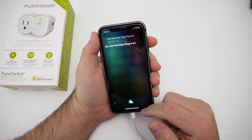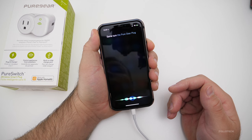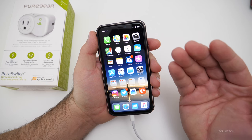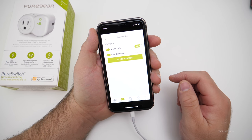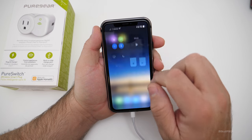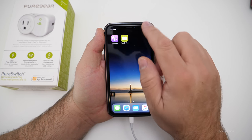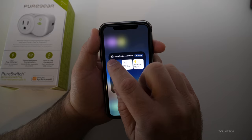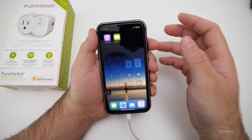It turns it on, and you'll see it's charging right away. On the wall it lights up green and lets you know it's on. Then I can do the same — 'Turn the Pure Gear plug off' — and now it's no longer charging. So it's really simple. Anything you plug into it you can name anything you'd like. They've got a little app, and you'll see it says 'My Home.' I have the Pure Gear plug, and I also have a studio light attached to my HomeKit. In HomeKit itself, I have different things — I can turn that plug back on, it turns right back on, and I can turn off my studio light.